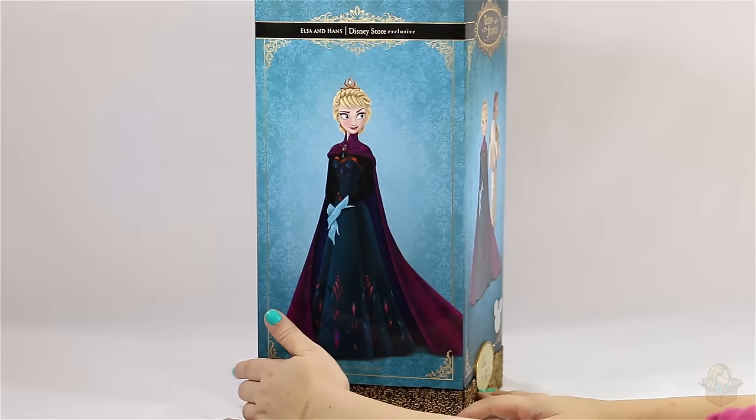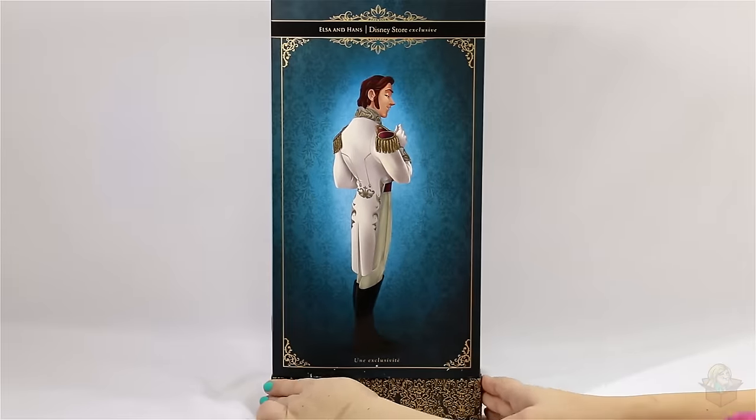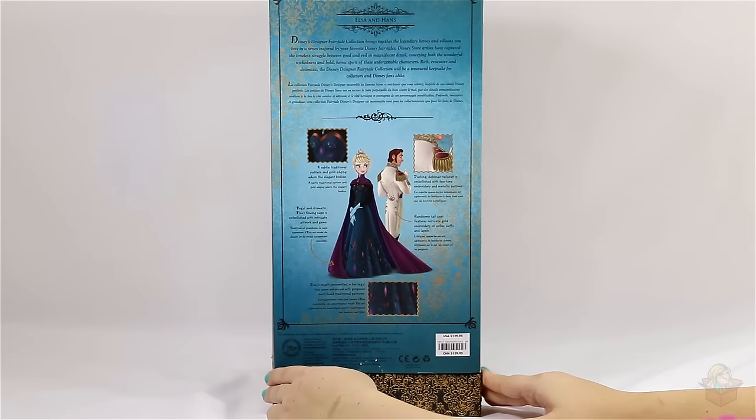On one side we have Elsa alone, on the other side we have Hans, and then on the back it shows them both again and gives some information.